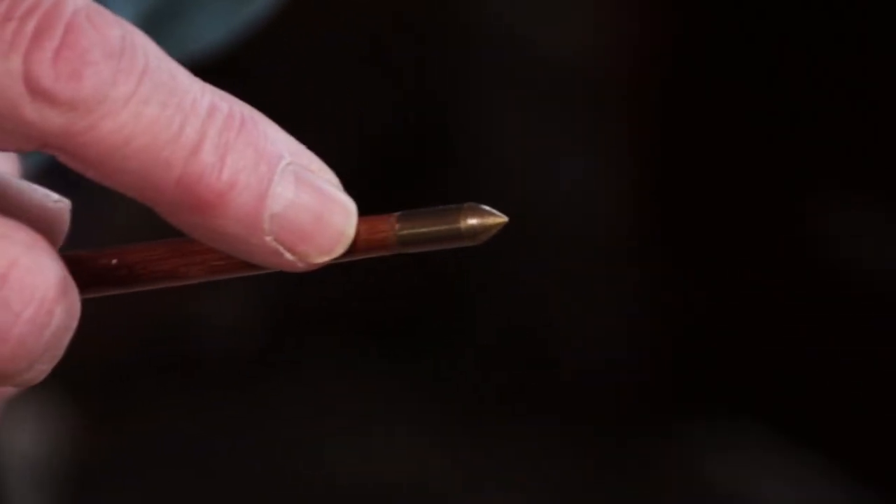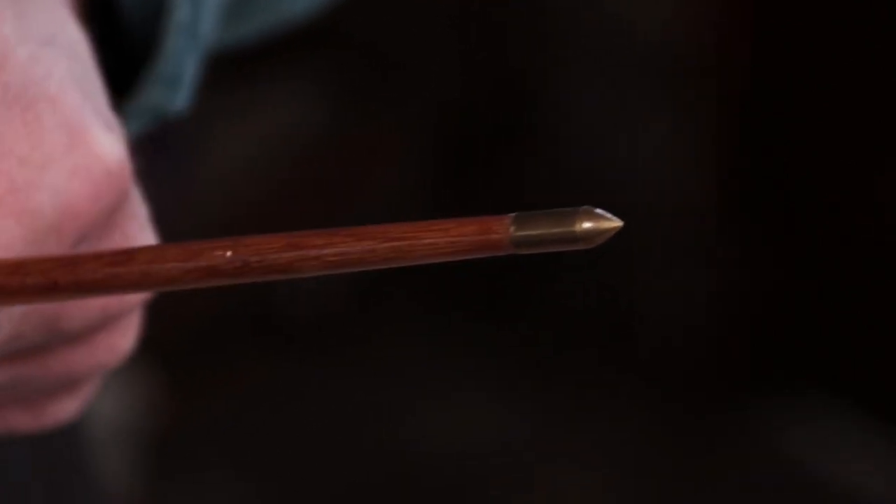We'll start with the smallest ones. These are quarter inch diameter, 20 grains. They're mostly used for clout and flight arrows. You've got a very small, light pile. This one has a footing because by the time you've tapered the shaft down to a quarter inch, it's not very strong. So that's quarter inch, 20 grain.